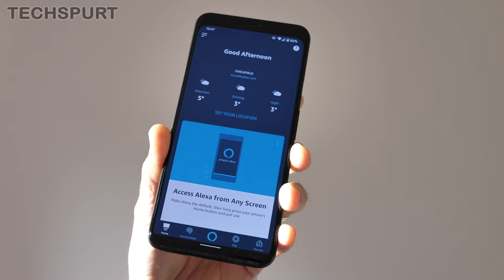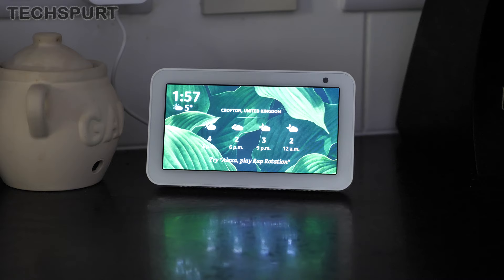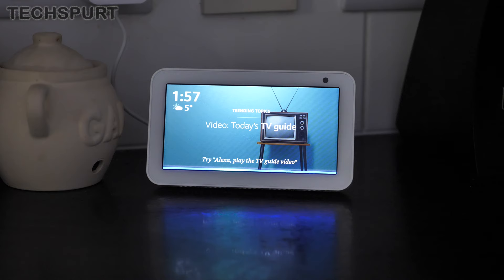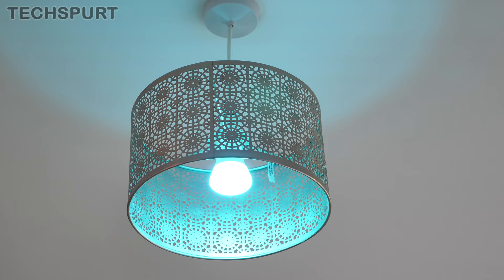Philips Hue also has full voice control support courtesy of Alexa. Setup is a piece of cake — just download the Alexa app for your smartphone, go to Add Device, and you'll see Philips Hue is one of the primary supported devices. Just follow the instructions, sign in with your Philips Hue account, and you're good to go. Then if you have an Echo speaker or any other Alexa-supported device, all you need to say is: 'Alexa, turn on dining table light.' And there you have it — no need to touch a phone, a remote control, or anything at all. The wonders of technology!